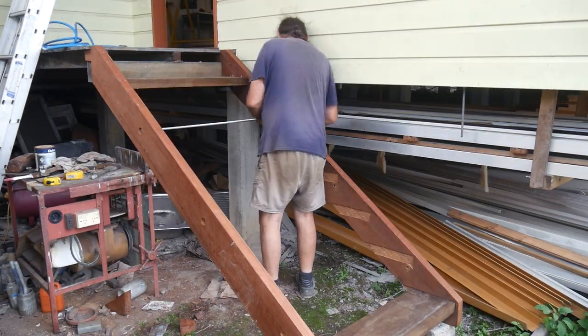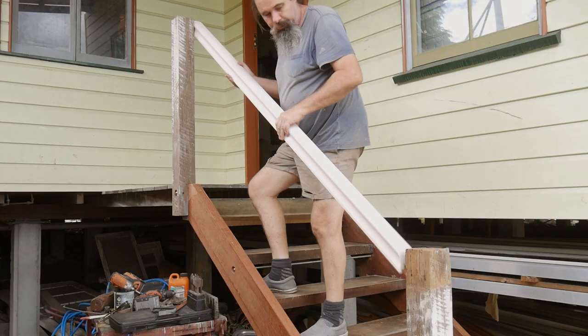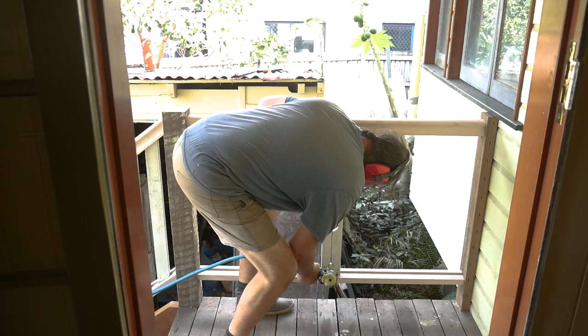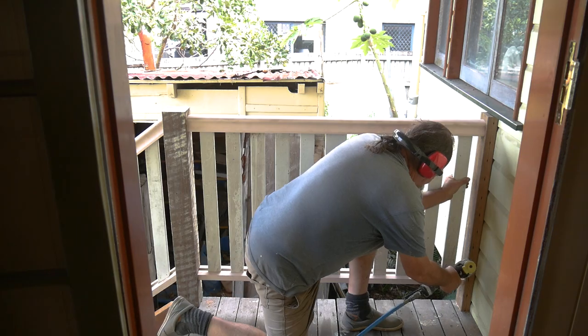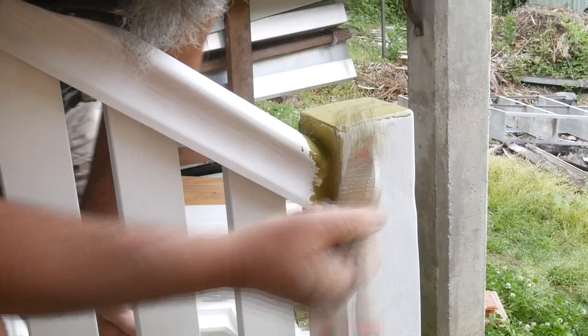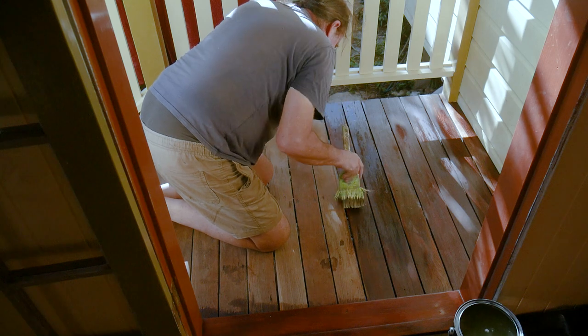In previous videos we built traditional hardwood steps for the back door of our house, including matching balustrades made mostly from reclaimed timber. In this video we'll be finishing everything off, including painting the balustrades and oiling the hardwood landing and steps.